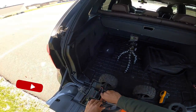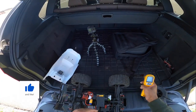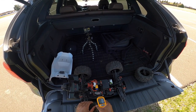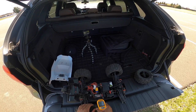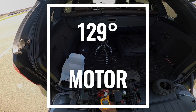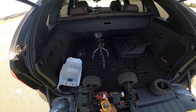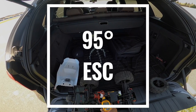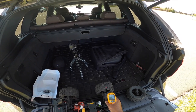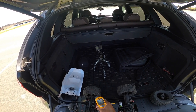All right, let's check the temps — see what our temps are. On the motor, we're looking at about 128, 130, 129. On the motor ESC, fans going like a champ — 88 on the fan portion, and about 95 on the actual ESC. Battery about 88. Wheels and tires — front, we're looking at about 82, 83, and the rear about 84.